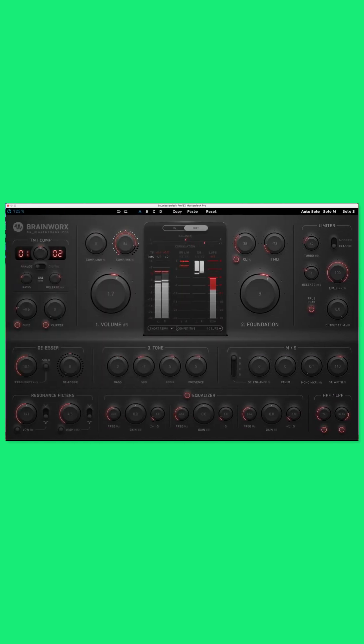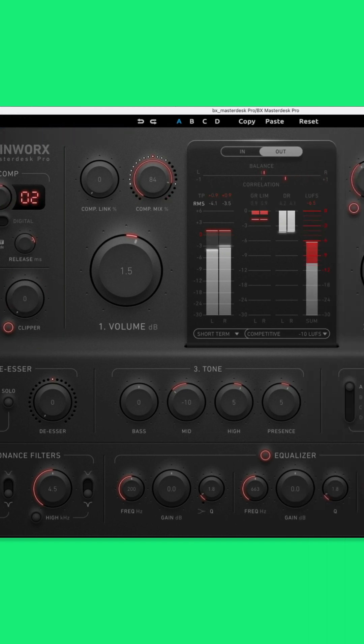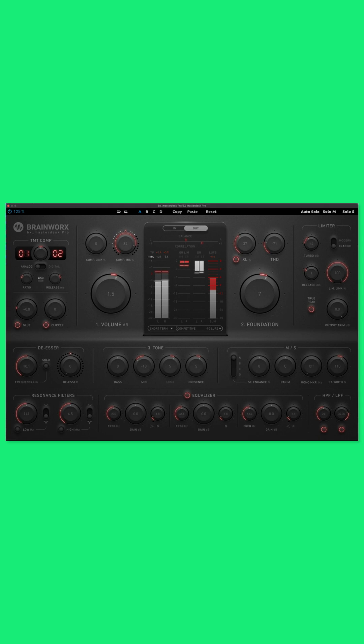Coming in at number one — there is no drum roll — this is the BrainWorks BX Masterdesk Pro. We really love the TMT compressor section for adding classic glue bus compression with the ability to switch between 10 paired analog channel emulations, which we thought was really cool. You also have a built-in clipper, and you have the XL and THD knobs here for saturation and color on the lower and higher frequency spectrum. The BX Masterdesk Pro comes in at $199 US dollars, and we absolutely love it for its very simple and straightforward approach. We love using our ears to make decisions and not relying on AI to make decisions about what our master should sound like. There's absolutely nothing wrong with it, but we do love the fact that you have to use your ears and using some simple knobs gives you an extremely transparent and musically pleasing result.